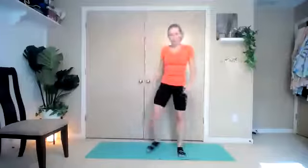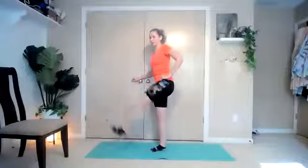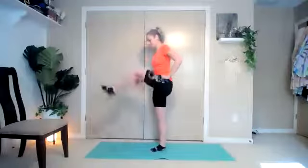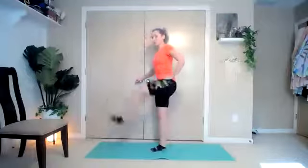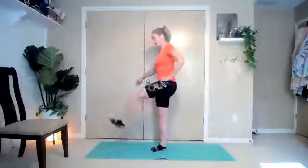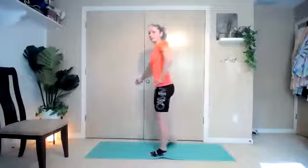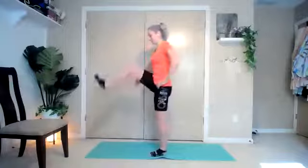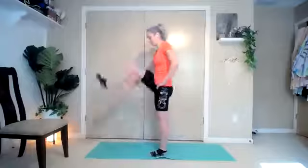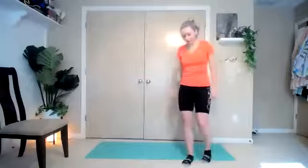Bring it back together. Take that left leg, go ahead and give it some swings — swing it to the back and the front. Warm up that hip. Keeping that torso upright and straight. And switch it to the right leg, really just letting gravity do the work here. All right, bring it back down and shake it out.